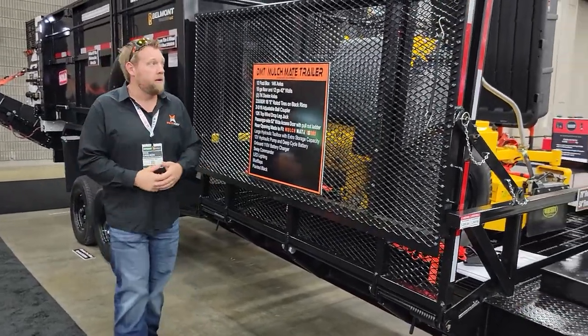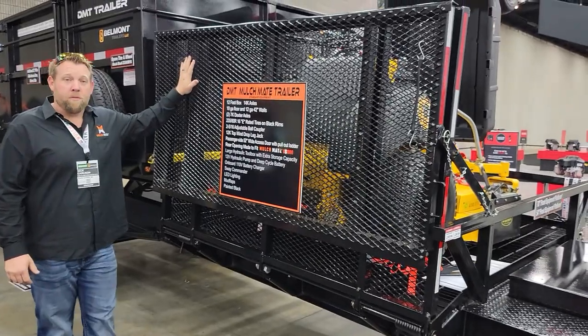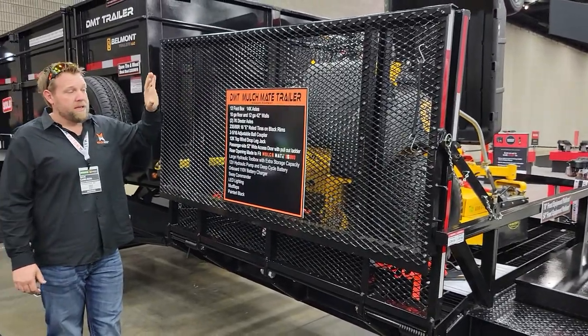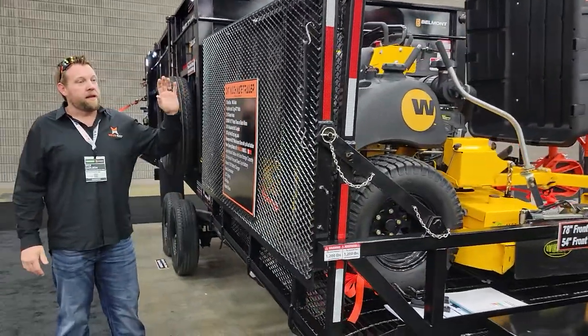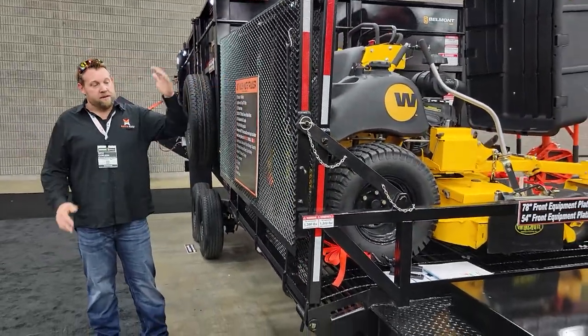While I'm standing right here, I want to talk to you about our platform on the front. This unit was developed to keep mowers, wheelbarrows, live goods, whatever you want. The great thing is it has a dovetail system — this gate is a bi-fold gate.